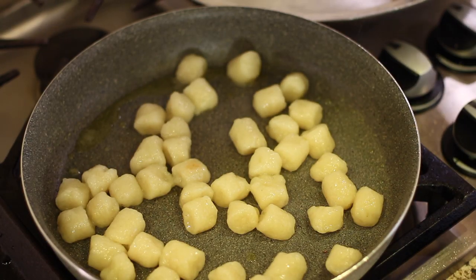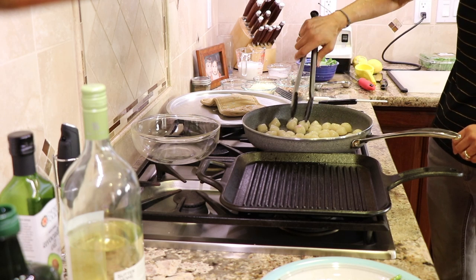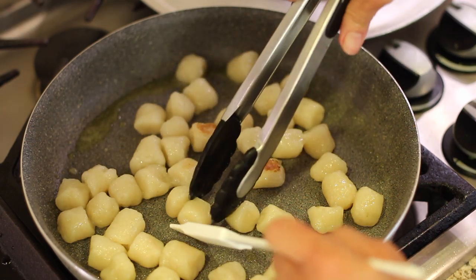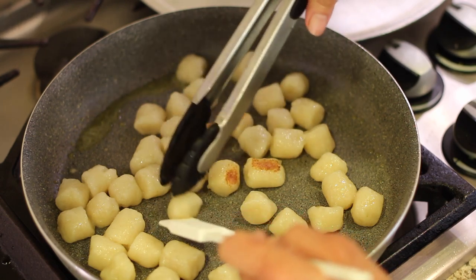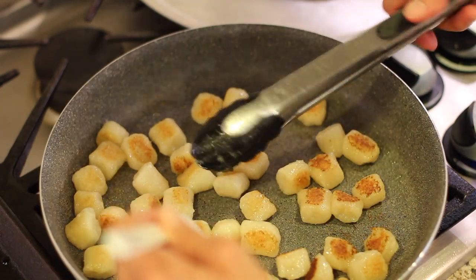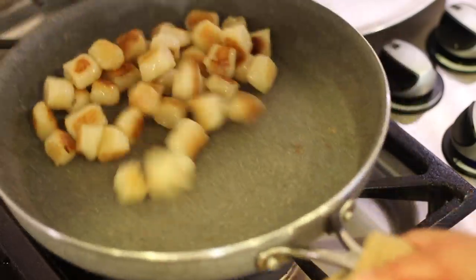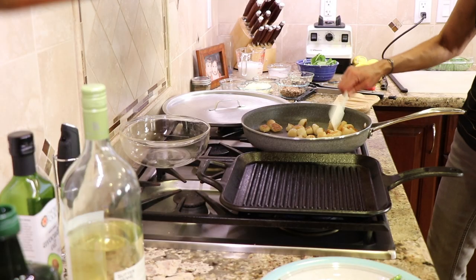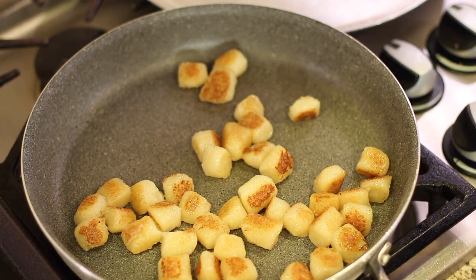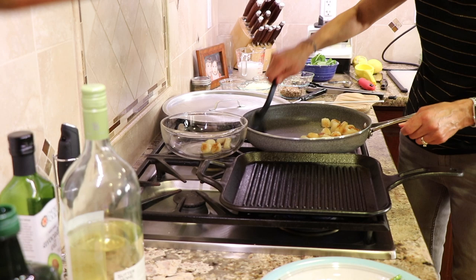You want to check the gnocchi every three or four minutes or so and see how they're browning up. We want them to crisp and brown up. These are ready to turn over — slip them on the other side; some are more browned up than others. Once the gnocchi are done and look nice and crispy and browned up, it's time to remove them from the pan. I'm going to put them in this bowl right back here.